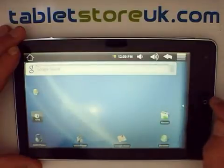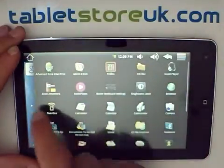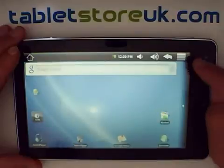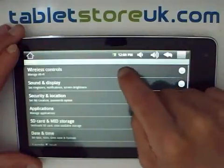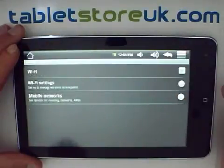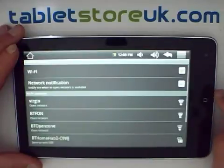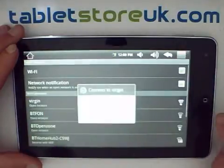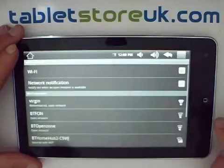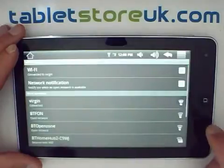The first thing you probably want to do on the device is connect to a Wi-Fi network. To do that, go into settings. You have a settings icon within your application tray. The quick way to get the settings from the home screen is to go to menu and settings. The first option here is wireless controls — tick the box to turn on Wi-Fi. Go into Wi-Fi settings and it will look for networks. Hopefully the one at the top will be yours, with the strongest reception. Say connect and it will go ahead and connect to that network. You'll see the Wi-Fi icon appear at the top.